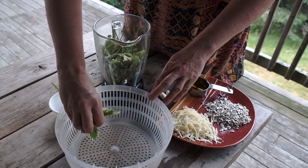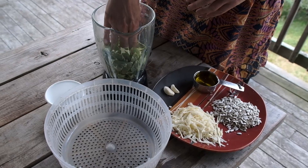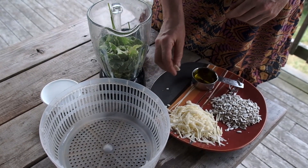I brought some back to the cottage, and my wife is going to put it to one of my favorite uses right now — she's going to make goutweed pesto. We'll show you how.